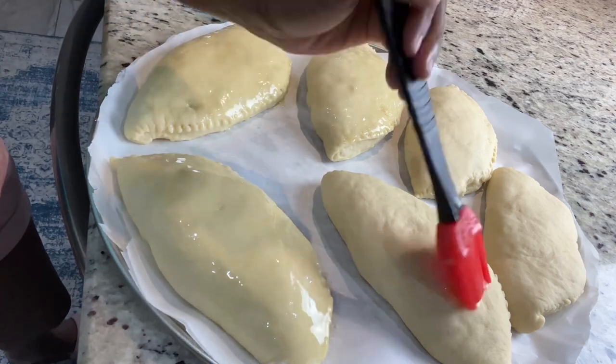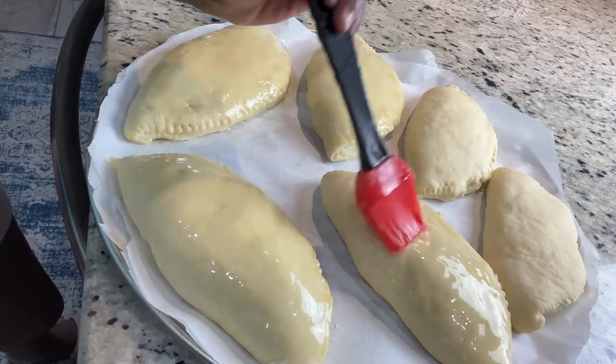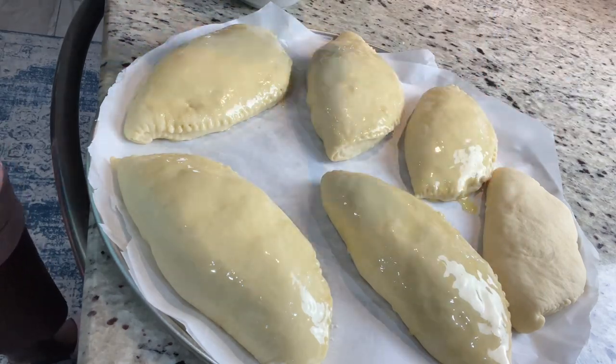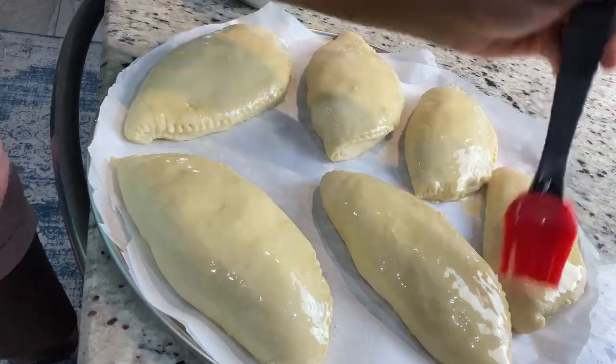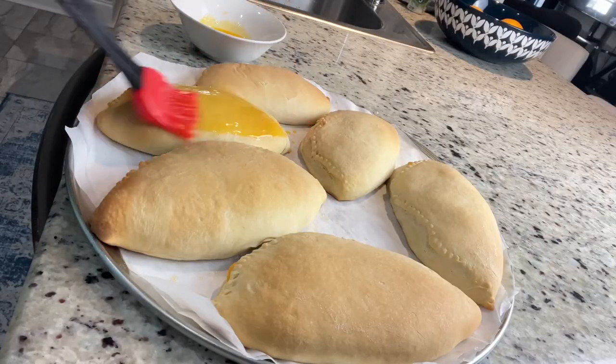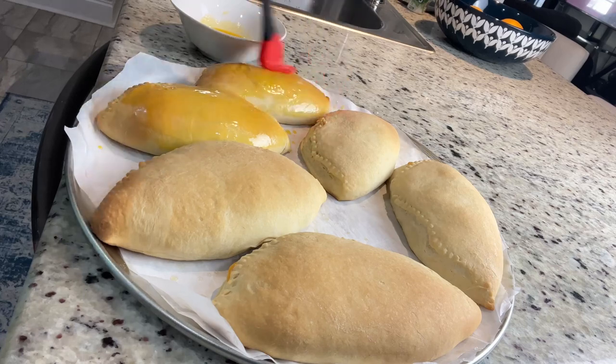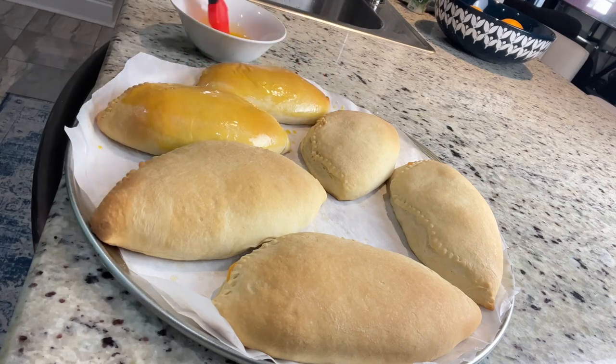I'm greasing them with some melted butter and packing them in the oven. I already have my oven preheated at 300°F — I don't want them to burn, so I'm not going to put the oven any higher than 300. Just be patient and you will have some lovely meatloaf. They usually take 20 to 25 minutes at 300°F.